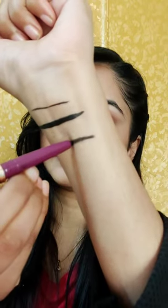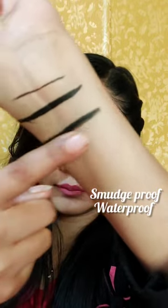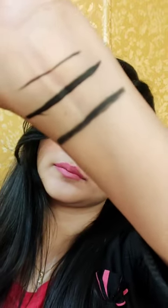The kajal is dark black color, and both are smudge proof and waterproof. As you can see, it does not smudge after rubbing it.